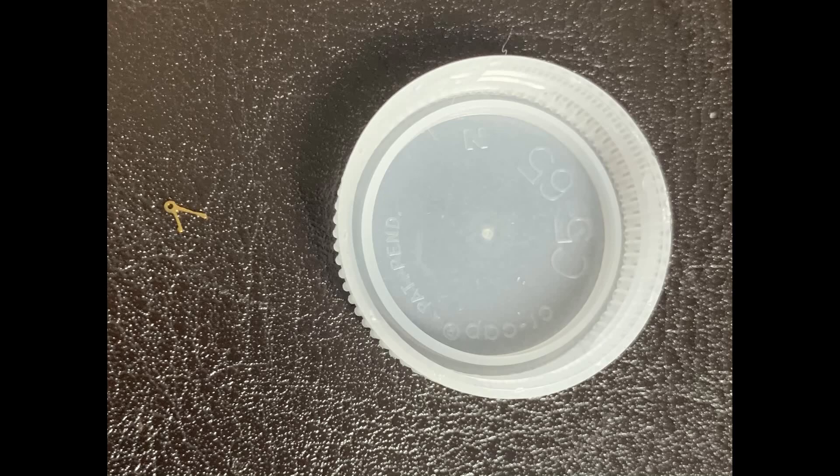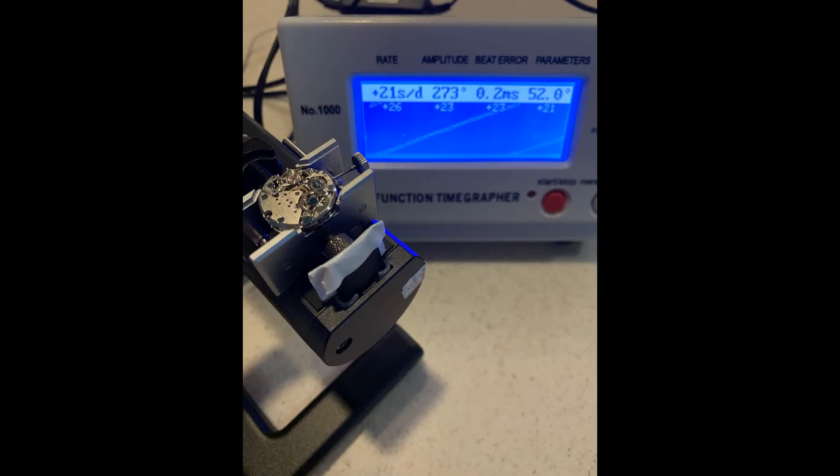The rest of the reassembly went without a hitch. And look at that — the movement is running at the same rate it was before I started this whole adventure. Alright, that was a look inside the Timex MK1 Mechanical. If you guys enjoyed that type of content, let me know and I can weave more of it into this channel. As always, if you're enjoying the content of this channel, I invite you to subscribe, and if you like this individual video, please give it a thumbs up. Until next time, my name is Jason and this is Just Watches.